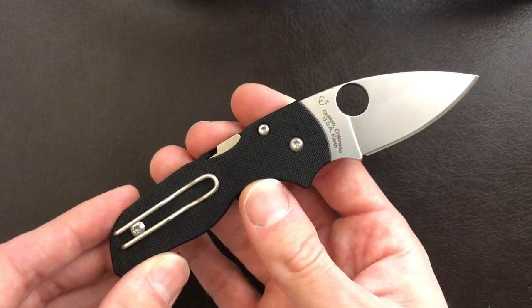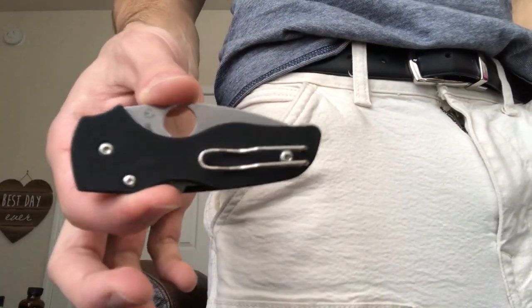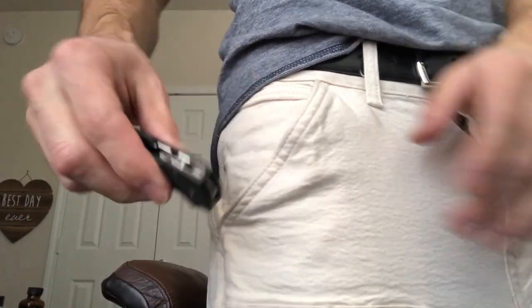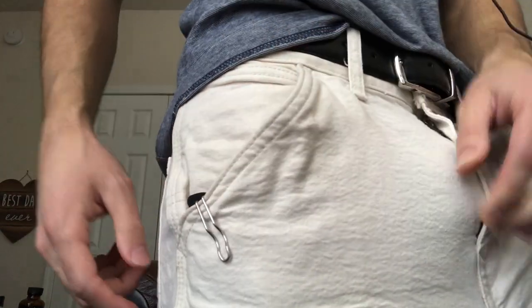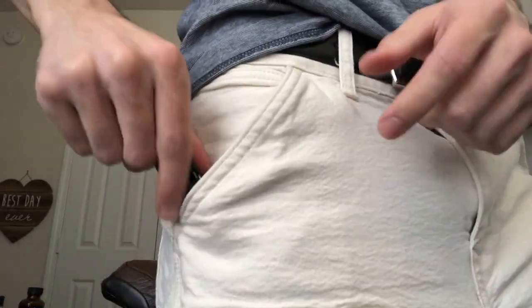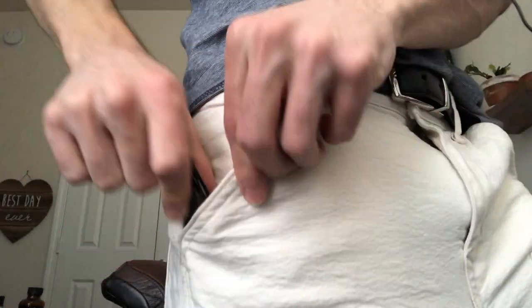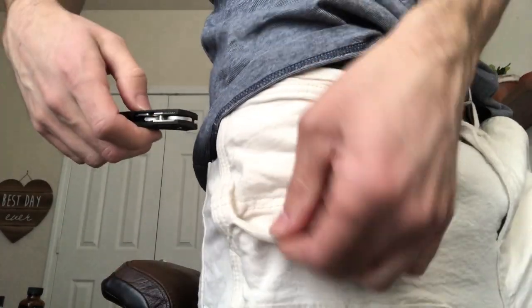Let me roll in a shot of pocket carry real quick. Here we are — here's the knife going into the pocket. These are rather thick painter's pants, built to withstand a lot. Pretty easy retrieval — maybe a little finicky to get in, but it will go in there and it won't rip up your pants on the way out.